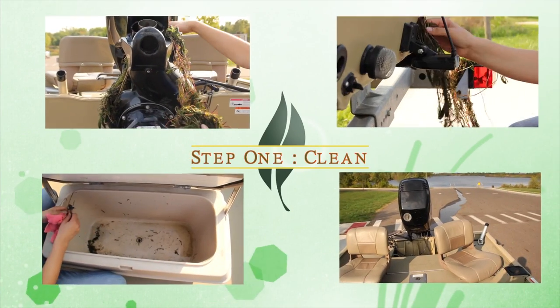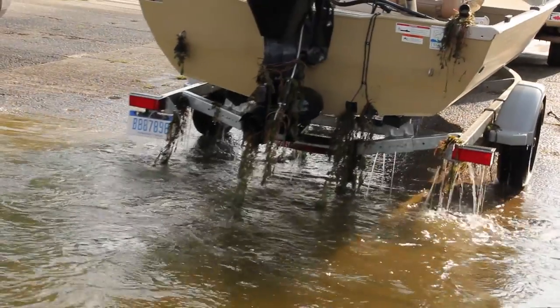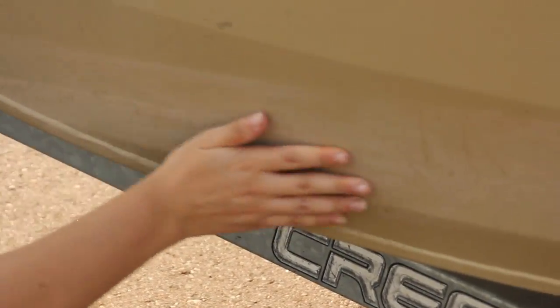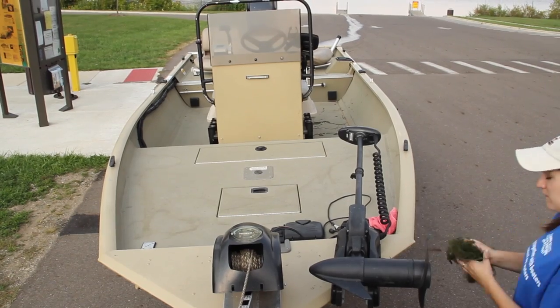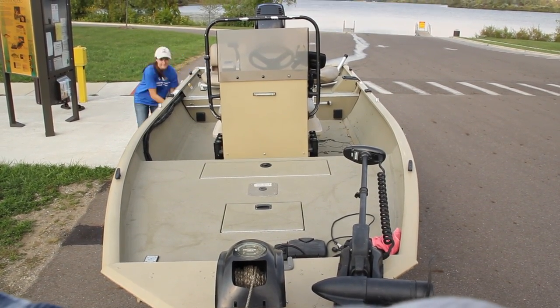Step 1: Clean. It is important to remove all attached vegetation, as well as to feel the surface of the boat for unseen invasive species, such as tiny zebra mussels. It's best to have a routine for your inspection, such as starting at the winch post and moving clockwise.